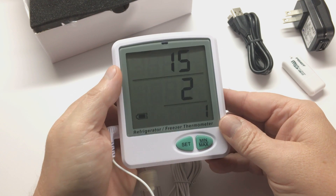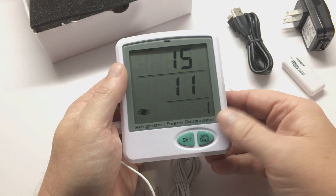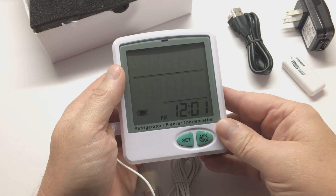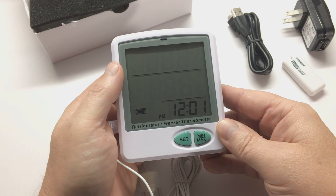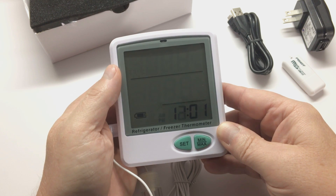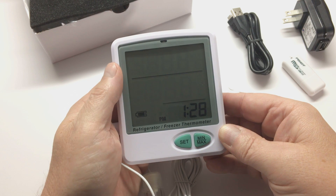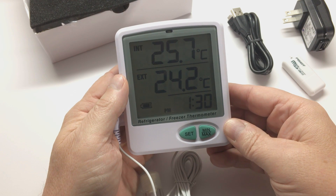The month is 11. Select that. And the day — today is the 13th. And now for time. Use the up and down arrows. It's about 1:30 here. If you go back, you can go to AM. Select that for the hour, and now for the minute. Go to 30. If you depress the button and hold it, it will scroll quickly. Select that. And now we have configured the date and time for the unit.